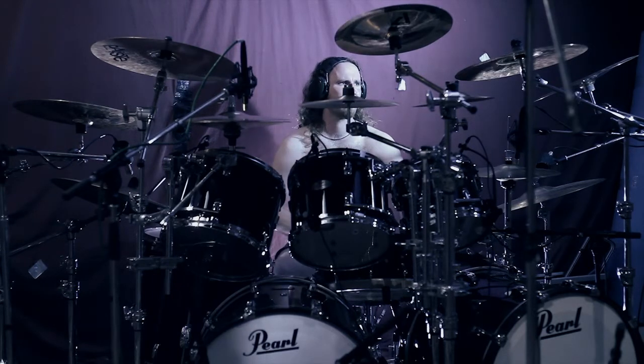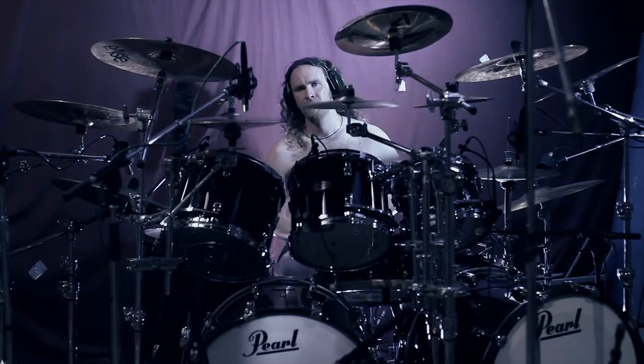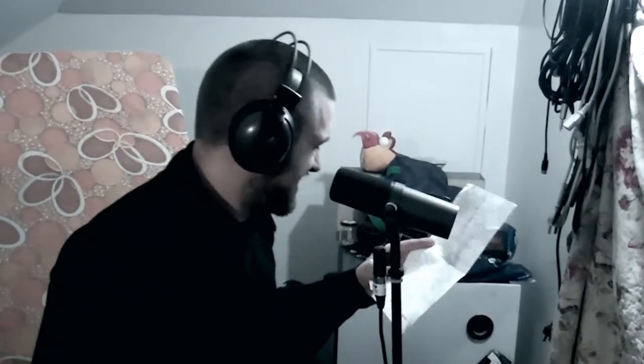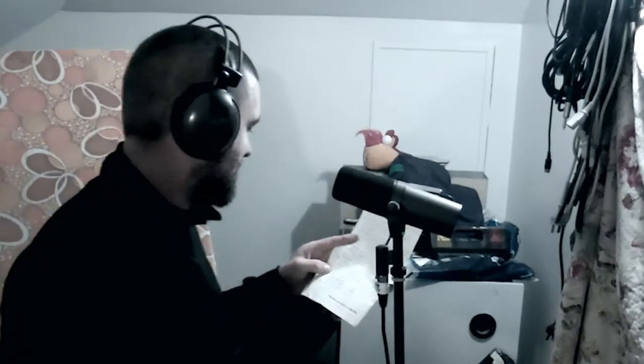It's a little sloppy, all of them — all of them are a bit sloppy. Gotta have a bit of Hetfield in there.